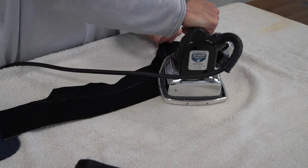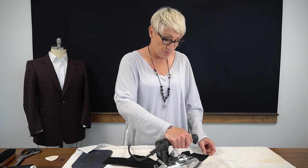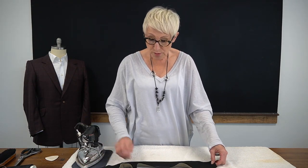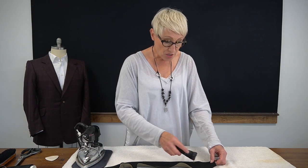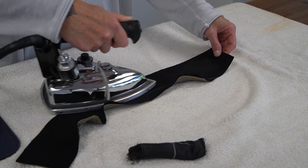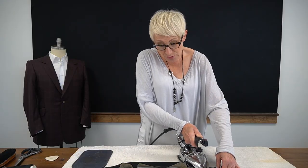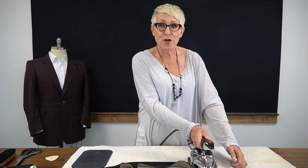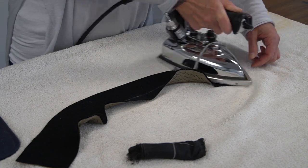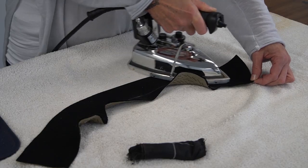We're still continuing to stretch the outer portion and shrink the inner portion by the brake line. When working with stretching and shrinking your under collar, it's important to ensure that the area you've moistened with water is dry, because it really doesn't do much good to put all that water and effort in and then lift your iron up before that area has had a chance to fully dry. You can see I'm just very gently curving this around, coaxing it a little bit at a time, and it's starting to curve very nicely.